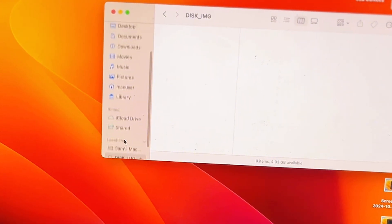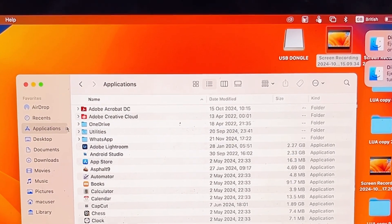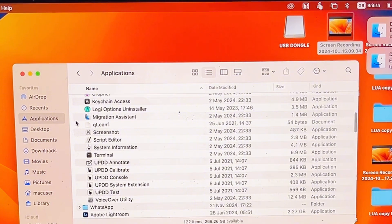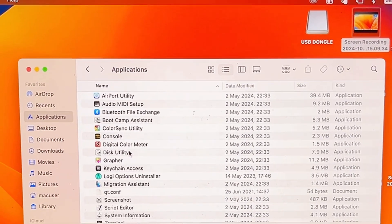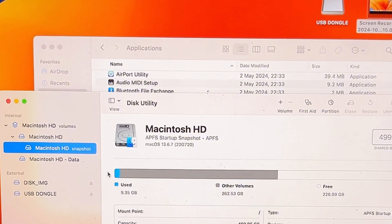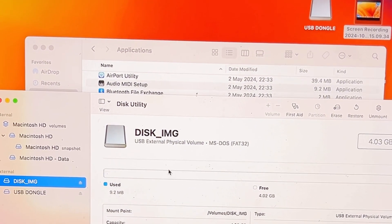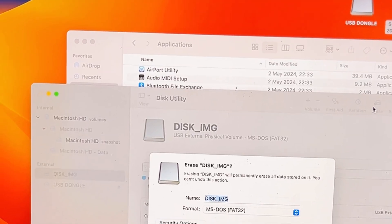In the case of a MacBook, go over to the Applications folder and scroll down to where you have Utilities — you can literally see it over here. Go ahead and expand it, then scroll down to where you have Disk Utility — you can literally see that over there. Double-click on it and then go ahead and select your USB drive, which you can see over here.